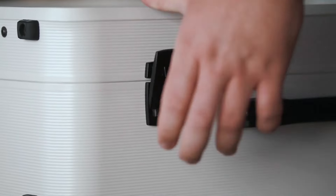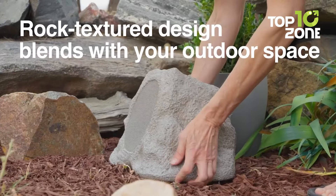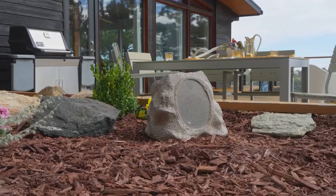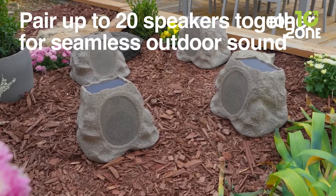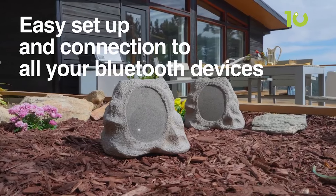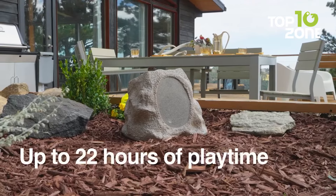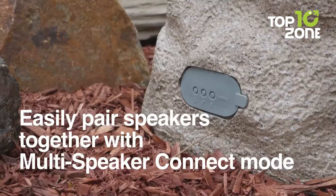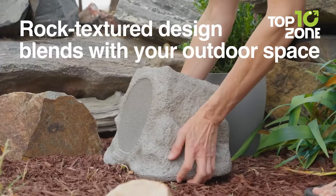Check out the Victrola Rock Speaker Connect, a rugged and powerful outdoor Bluetooth speaker designed to blend into your garden or patio. Its rock-like appearance allows it to camouflage in natural settings. Powered by Bluetooth 5.3 technology, this speaker offers seamless streaming, and you can link up to 20 speakers for a multi-speaker network. The speaker is water-and-dust resistant with an IP65 rating, making it durable enough to withstand the elements. It features an integrated solar panel for eco-friendly power, providing up to 22 hours of playback on a full charge, delivering high-quality sound that seamlessly integrates with your outdoor decor.